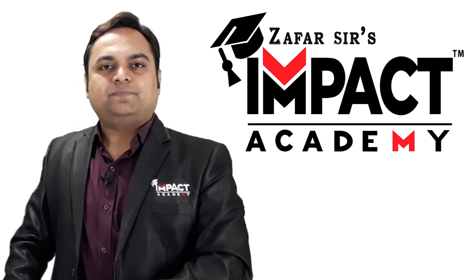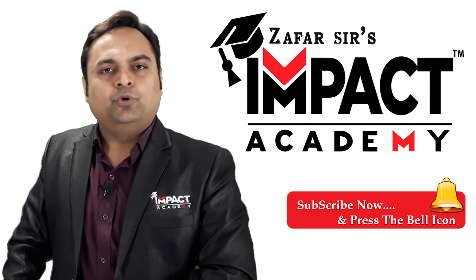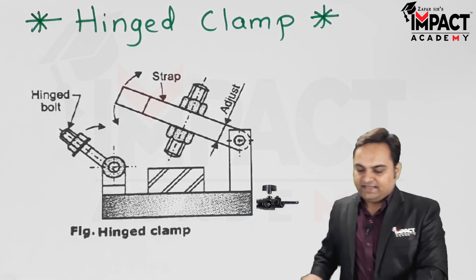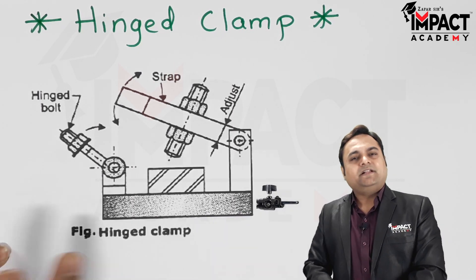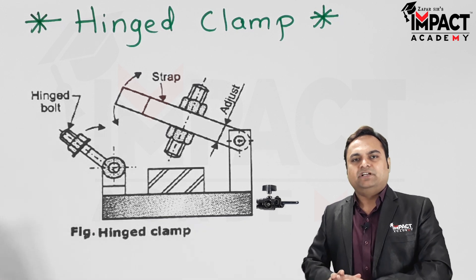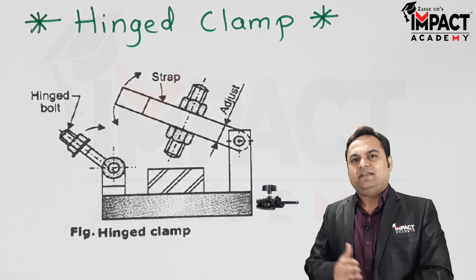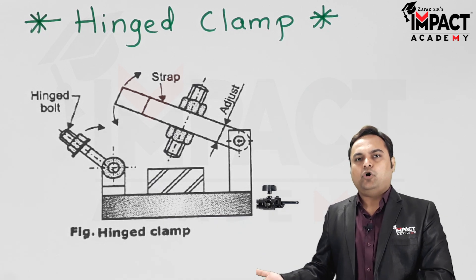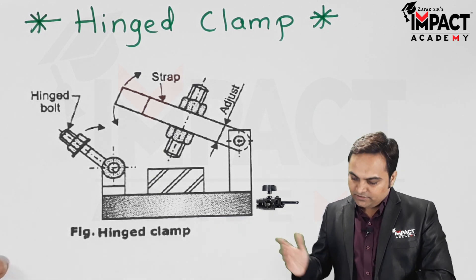In this video I will be explaining the hinged clamp. Here is the diagram of the hinged clamp. It is used in place of the latch clamp because in the case of a latch clamp there is provision for the latch to be swung on one or the other side.